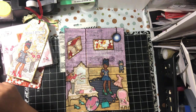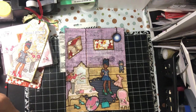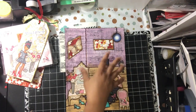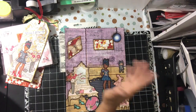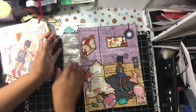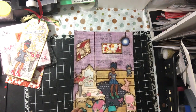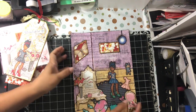Stay tuned and continue to watch my Julie Nutting layouts and pages. I will be doing an art journal with my napkins, which will have some Julie Nutting dolls, some Prima dolls, and some other types of dolls — it won't just be Julie Nutting but will be a mixture. I will continue to make some projects, and like I said, I will have a giveaway on my channel later on in the year. Thanks for liking, watching, and subscribing. I dare you to be creative. Take care and God bless.